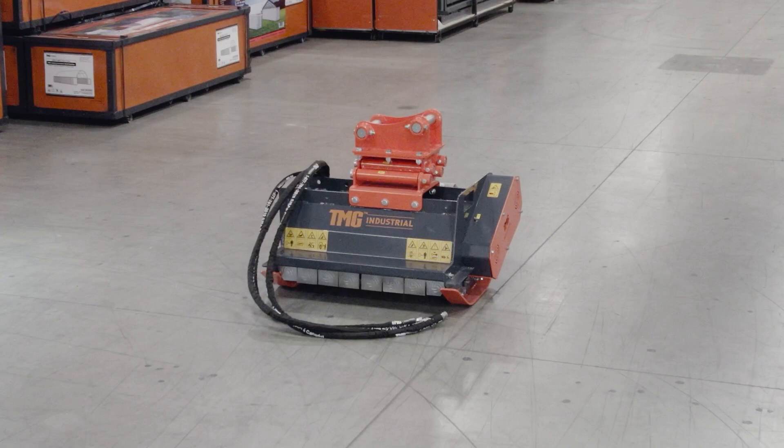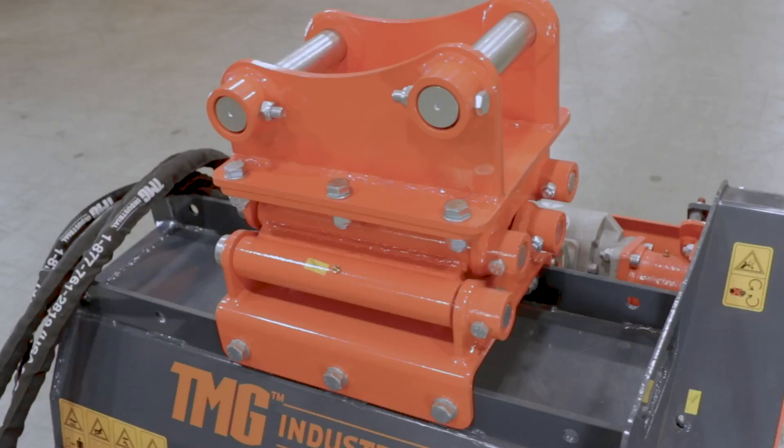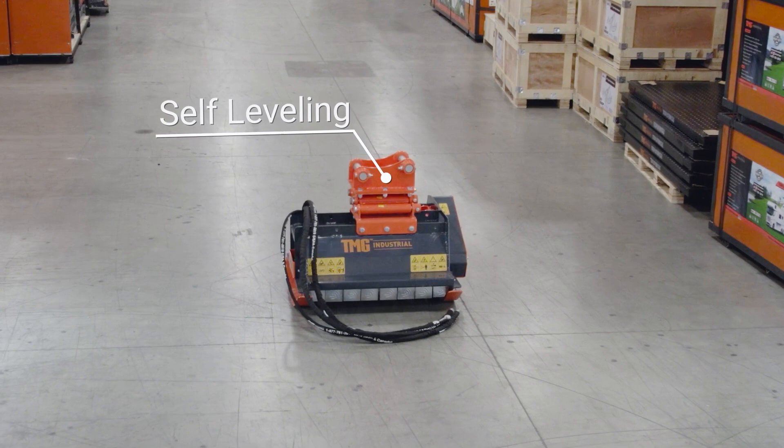The TMG Industrial EFM32 32-inch wide flail mower is designed for efficient operation with mini excavators and telehandlers. The EFM32 features a self-leveling kit, simplifying operation.